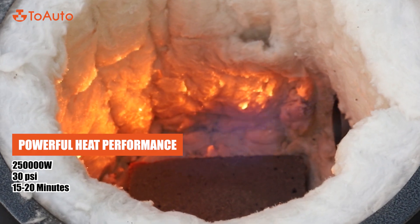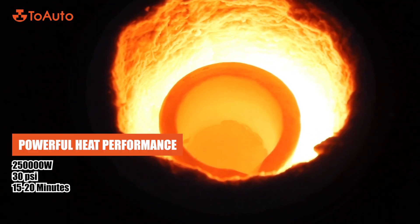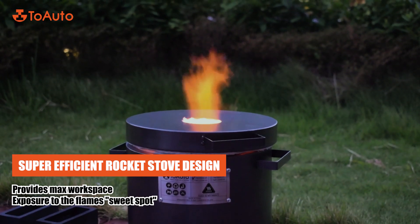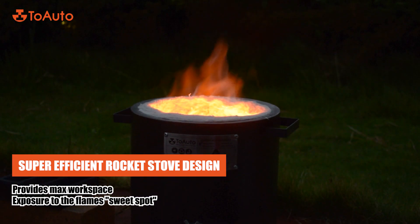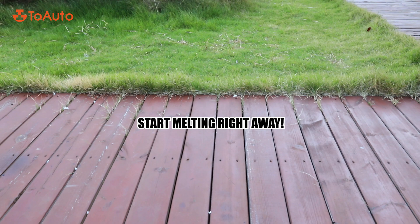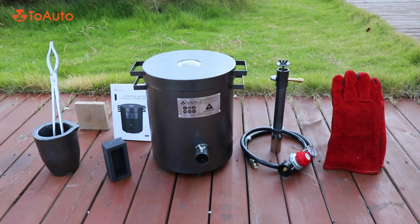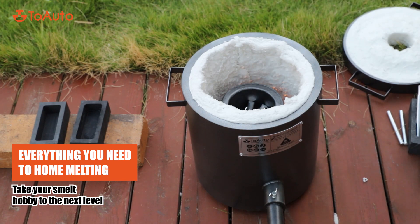Powerful heat performance. Super efficient rocket stove design — start melting right away. Everything you need for home melting.